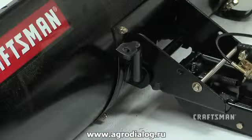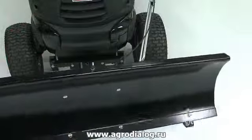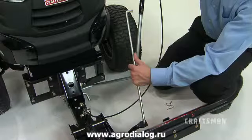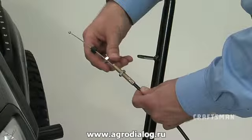The blade pivot shaft connects the blade to the channel assembly. It allows the blade to pivot forward. The lift handle rod connects the lift handle tube to the channel assembly. It raises and lowers the blade. The control cable connects the lock release lever to the angle lock bars.